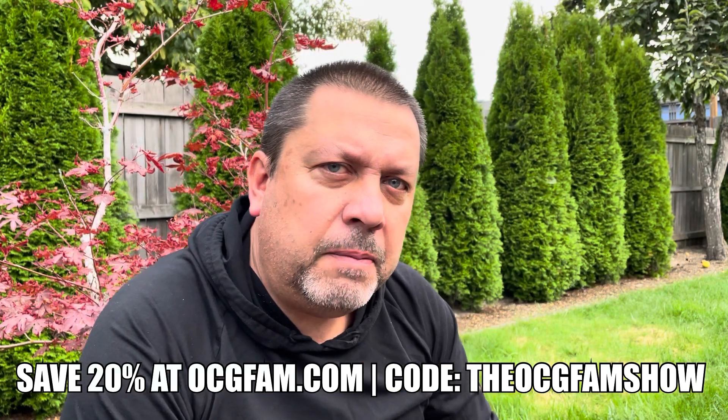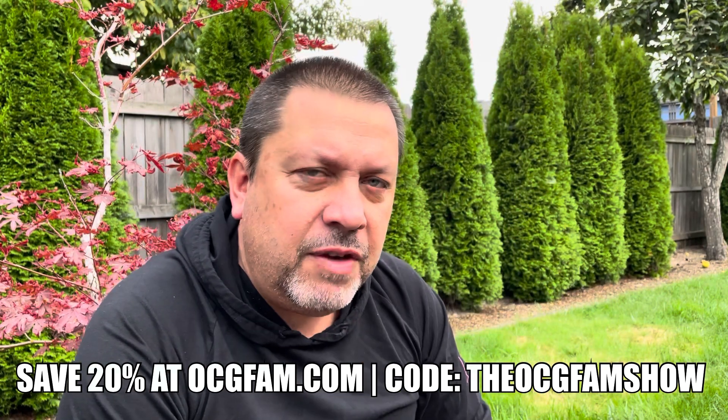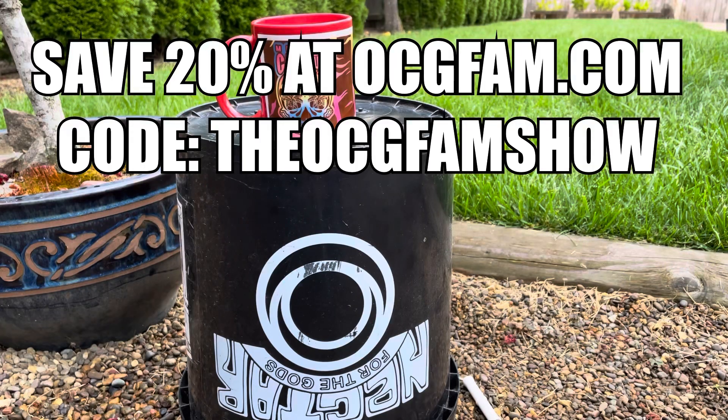What do you think of that? Informative, entertaining, helpful? Let me know in the comments. I love you, I'll see you tomorrow. It's the OCG Fam Show, we'll see you tomorrow.